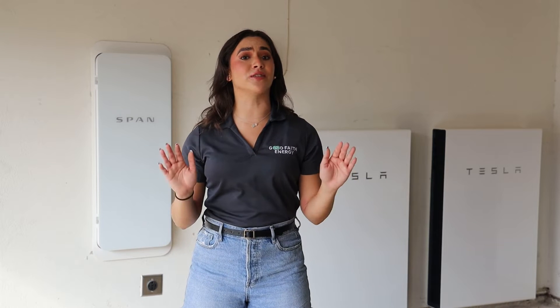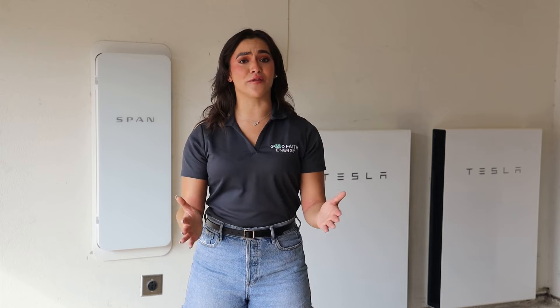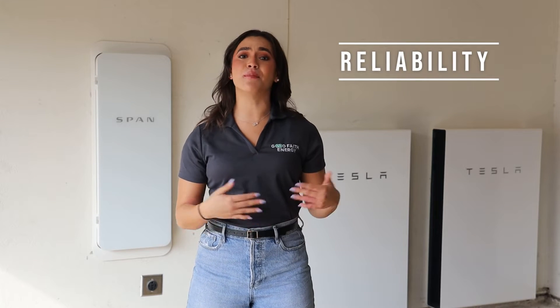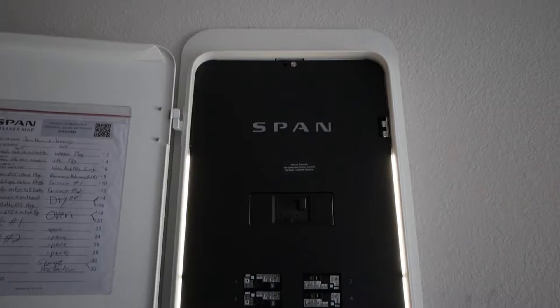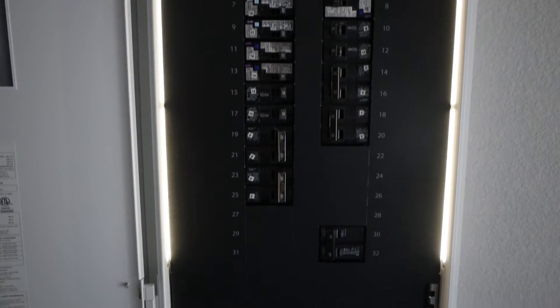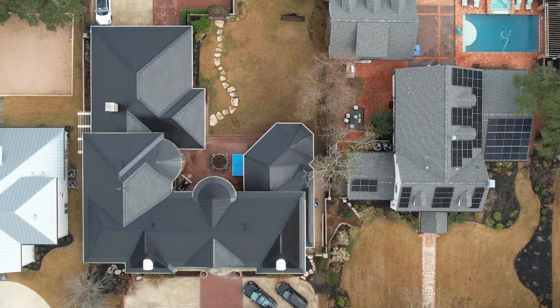This is an awesome combination we love to recommend. And like a lot of families, the Meekers want to save on their energy bills, have reliability, and most importantly, keep their family safe. And with the SPAN Smart Electrical Panel, they can do all three. The SPAN Smart Electrical Panel is the heart of your home's energy system.